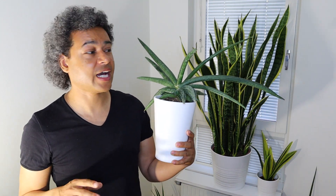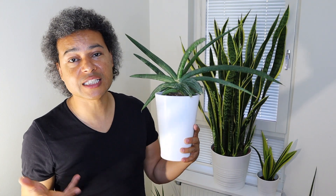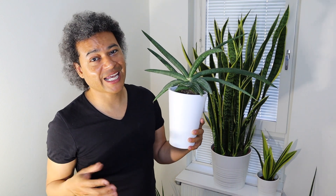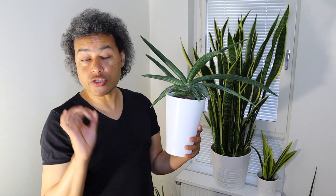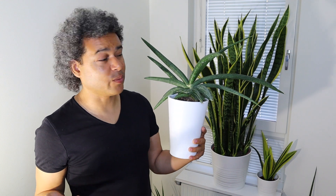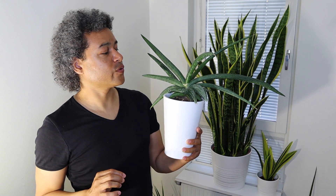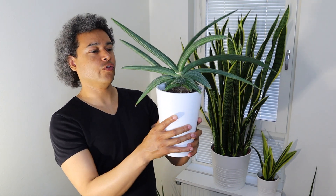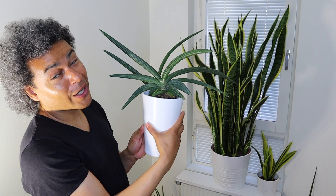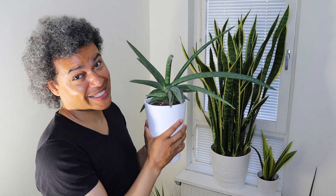None of my sansevierias here have pests — I've never had that problem here. But if you have your plants outside in the summer, they're going to be more prone to getting different insects nesting in them or laying eggs. A good spray over with water is one of the best things anyway, as it will knock off a lot of stuff. But if you get something more difficult to get rid of, you can use some kind of pesticide to clean them off.